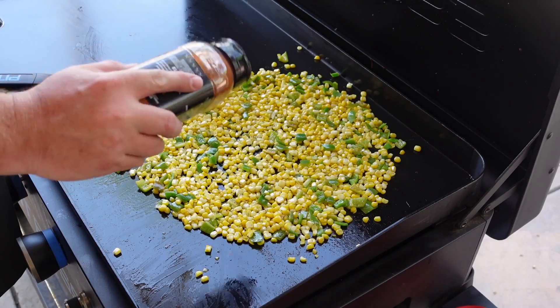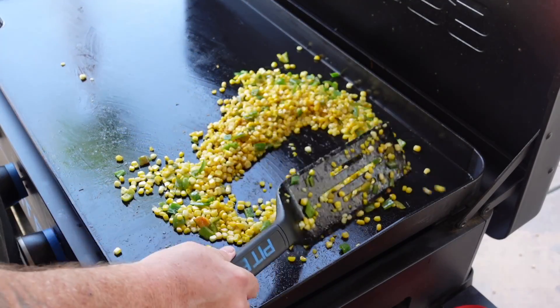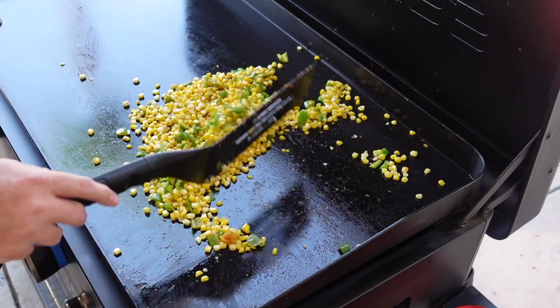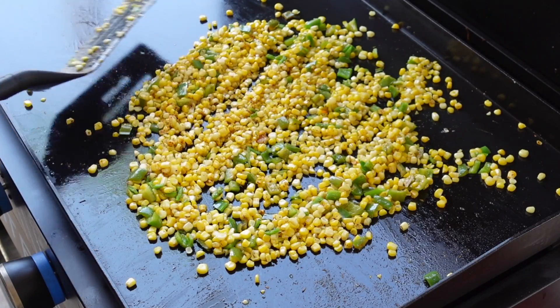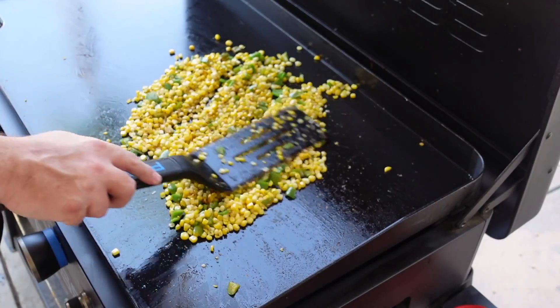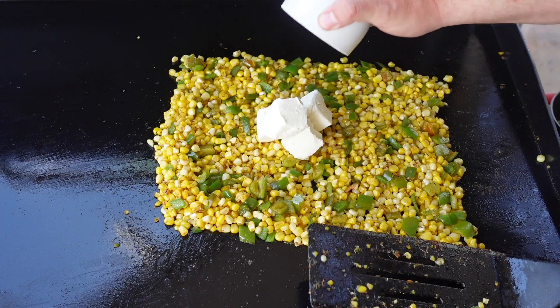While the corn and chilies are sautéing, I'm gonna add a little of this cajun barbecue rub from Pit Boss — just a little bit now and we'll add more when we add the cheese and cream. This is just an extra layer of flavor. Pit Boss has a great southwest barbecue rub too that you could use, but I was feeling the cajun rub today, so that's what we rolled with.